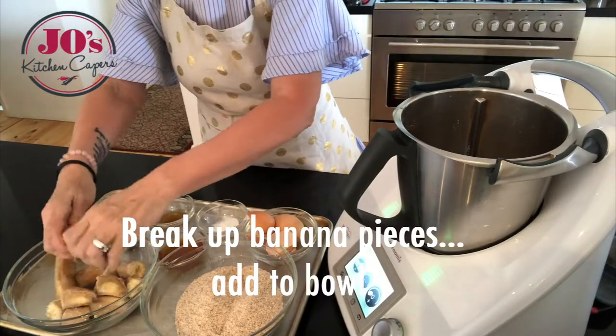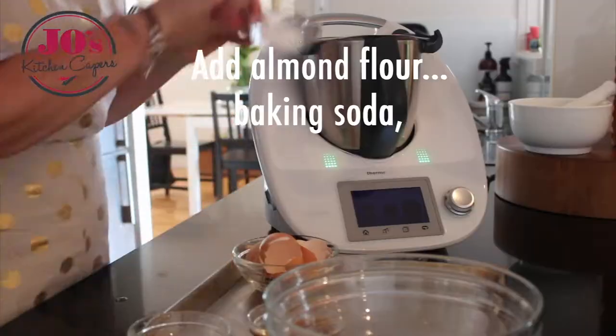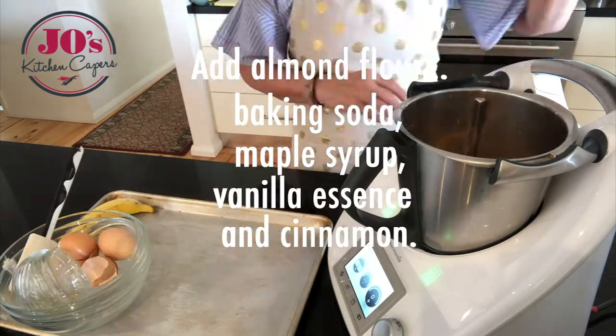Break up the banana into smaller pieces and add that to the bowl. Then add our almond flour, our baking soda, maple syrup, vanilla essence, and lastly the cinnamon.